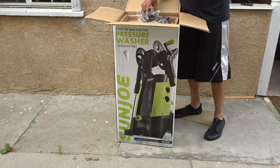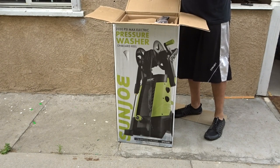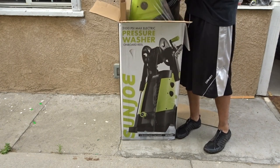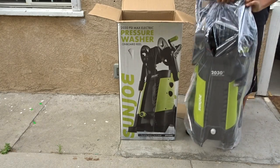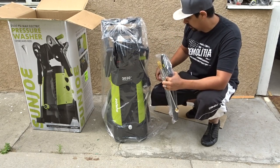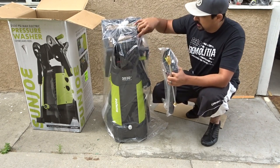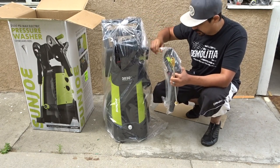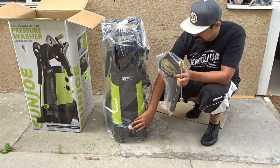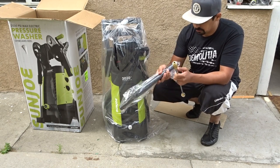So on top, just the hose attachments, some other attachments, filter. You can see it pretty much comes put together out of the box. The wheels are on, you don't have to do anything else. The hose is attached with the reel. So really the only thing you got to do is attach the filter right here, and then put your hose together, and you're pretty much ready to go.